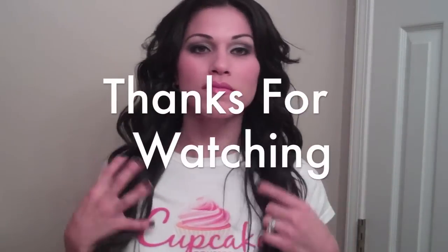And voila! Hope you enjoyed this tutorial. Hopefully you can get these same results. Thanks for watching!